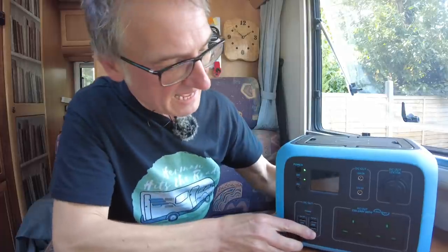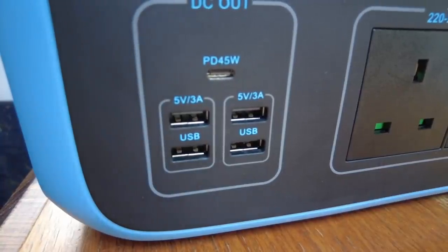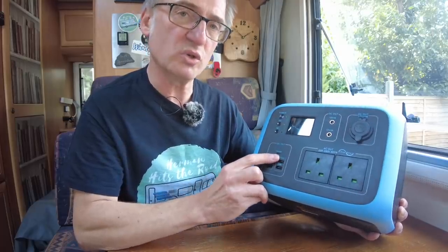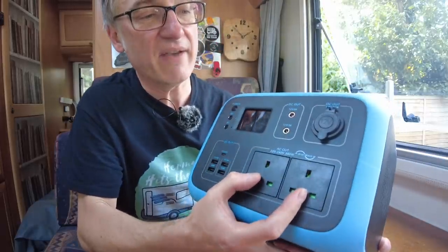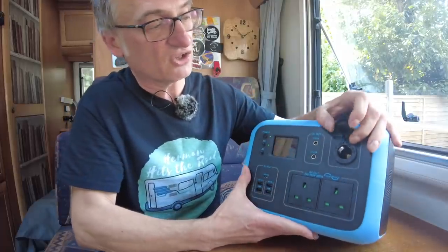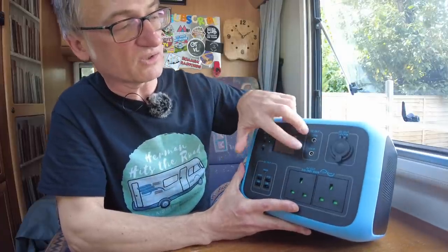We have many outlets. On the front we have four 3-amp 5-volt USB ports. You have a PD 45-watt charger — it's like a USB 3 port which you can use to charge laptops and iPads, that kind of thing. Here we have two 300-watt AC outlet plug sockets. We also have a cigarette or accessory charger 12-volt outlet, and a couple of 3-amp DC out 12-volt ports.